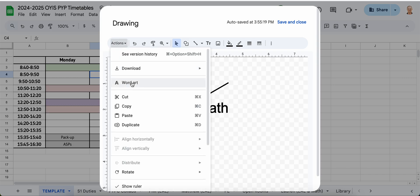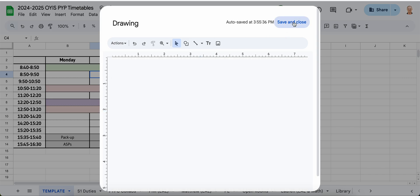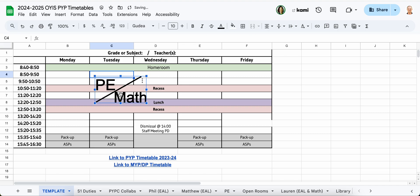I find that using Word Art makes it easier to read words. You also want to make these as small as possible and as close together as possible, and then save and close. It's going to put the image on top of the spreadsheet, but we can make it smaller and kind of squish it a little bit to make it fit.